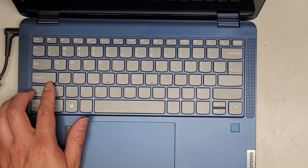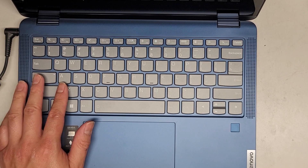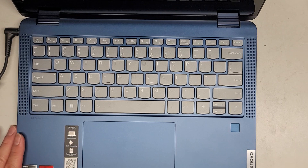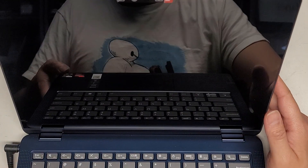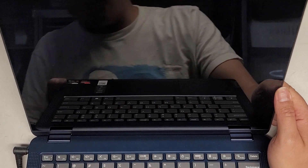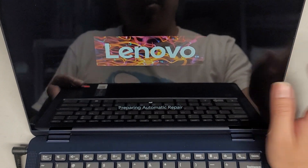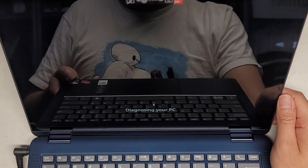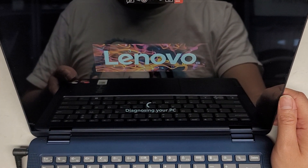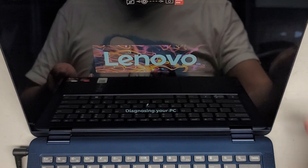You can see it's powering on — the caps lock light is on. Sometimes after taking things apart and removing the battery, the BIOS gets reset and it's going to power cycle. I just saw the Lenovo screen but then it disappeared. Usually it will power cycle and then reset the BIOS. It's doing automatic repair, probably because the SSD is new and it doesn't know what's there. I might have to turn secure boot back on before it continues to work.